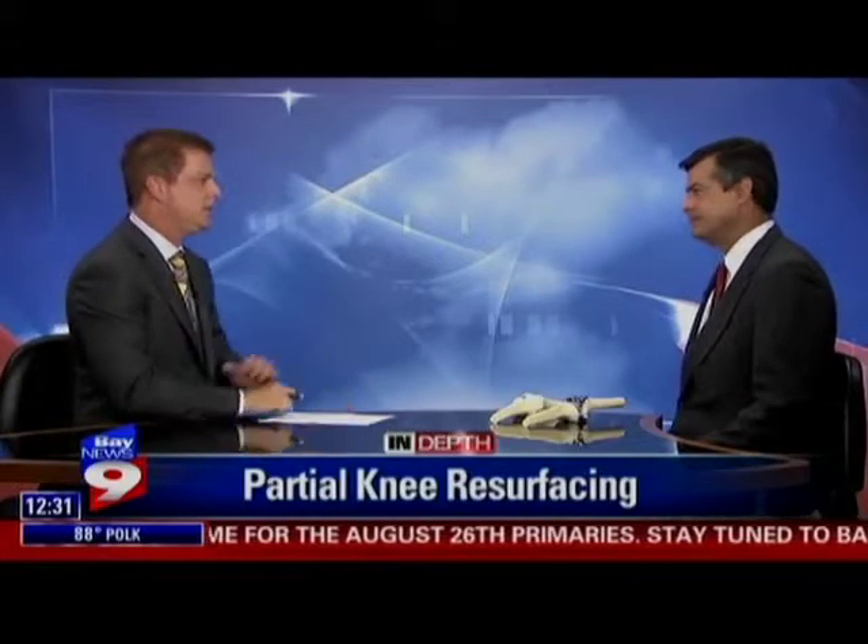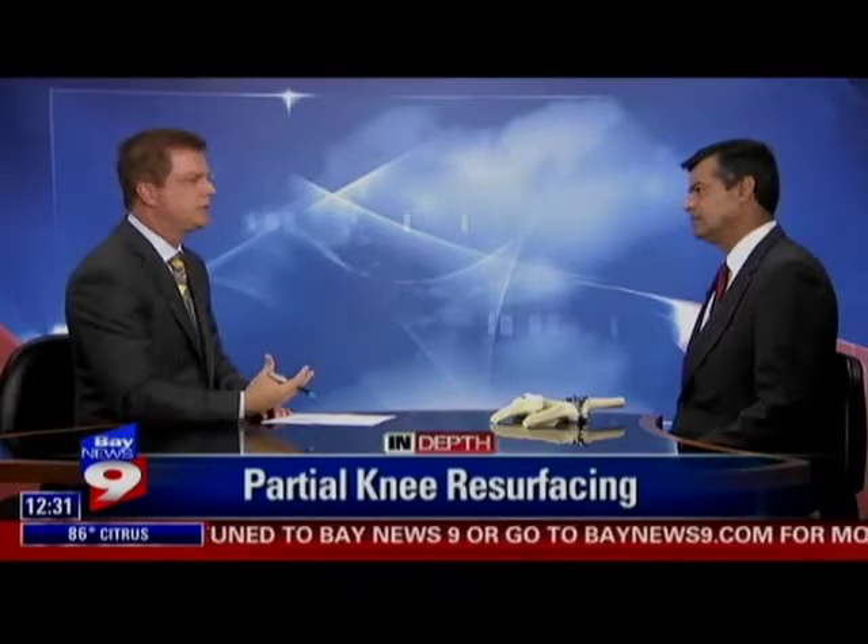Thank you so much for joining us today. So we're going to talk about bad knees and issues that you deal with every day. You're an orthopedic surgeon, so obviously you have a lot of experience with things that we break a lot, but you're going to talk about knee resurfacing — which is really just the same as a knee replacement, right? It's very different. Knee replacement takes a lot longer to recover than a partial knee resurfacing.